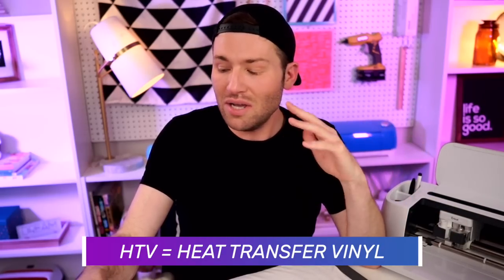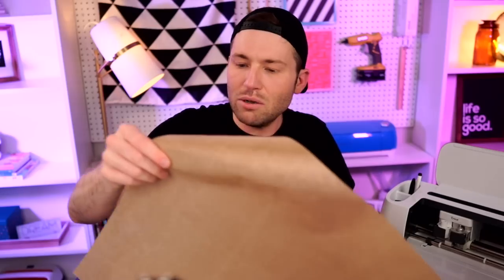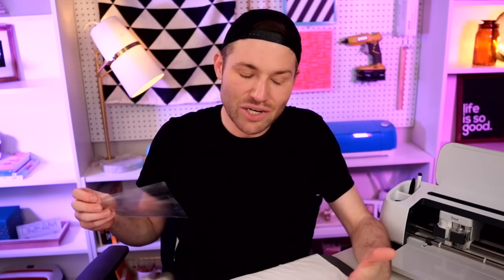The heat settings for the Siser EasyWeed HTV — HTV being an acronym for heat transfer vinyl — is about 10 to 15 seconds, and I like to land right around 12 seconds typically. However, whenever you're actually layering Siser EasyWeed HTV, you do not want to apply that full amount of heat for that full amount of time. What we're going to do is grab the Teflon sheet and apply the EasyPress for about three seconds. This is basically called the tack method — we're tacking that to the shirt, heating it up just enough to activate the adhesive where it bonds partially to the shirt. Then we remove the carrier sheet and move on to the next layer. I apply about medium pressure. This is what they call the Siser EasyWeed Advantage — basically where you can do a hot peel. Just be careful not to burn yourself. As you can see, it's already adhered somewhat to the shirt.